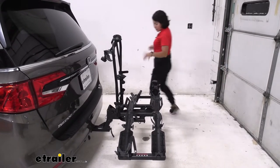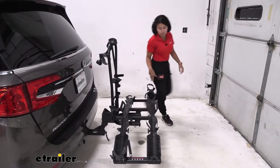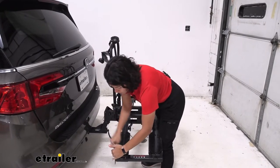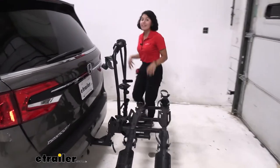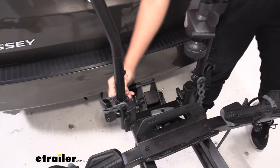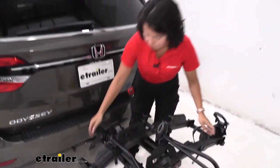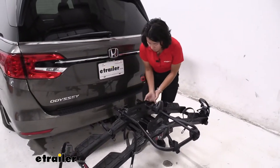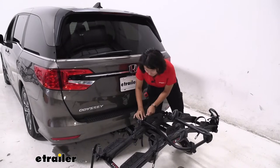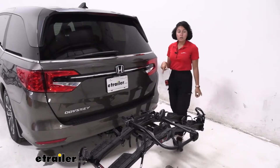The other downside is just the number of straps you're going to have to work with — it takes a little bit more time with this rack to get everything set up. You have those three wheel straps and then the frame mount. We're going to fold this mask down too, and that involves more straps. So pull this strap up and out, get this next strap out to release those levers, and now we can fold this down, put those levers back in, and secure it with the rubber straps again.